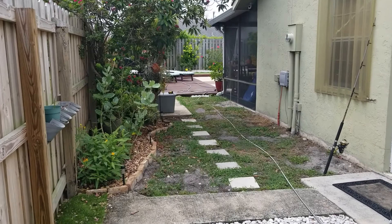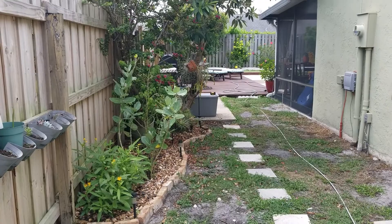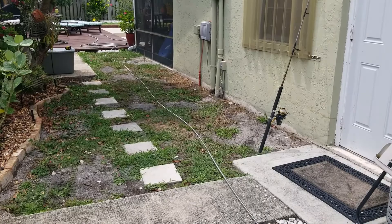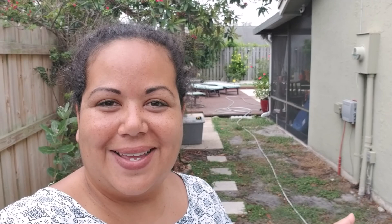This is our side yard currently. We have a nice bit of landscape here on the left-hand side, but the right side is pretty bare. Our goal is to fill in the right-hand side and create a little garden path, eventually filling this area in with AstroTurf and potentially some stepping stones. Every gardener needs an inspiration picture, so I'll show you mine.